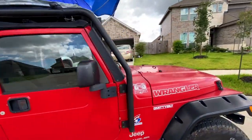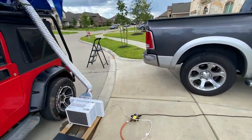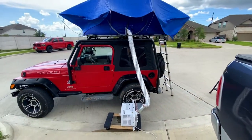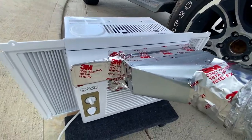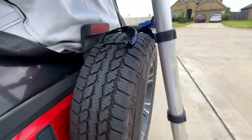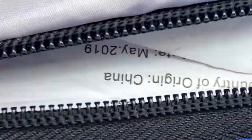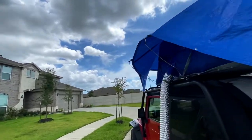I just figured out how to set up the tent and wanted to showcase a couple of things. The air conditioner is mounted using 3M tape, and it is super cold inside. I've also got this fan.